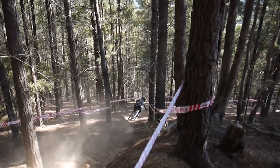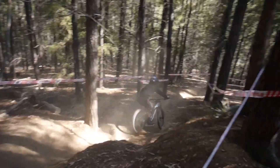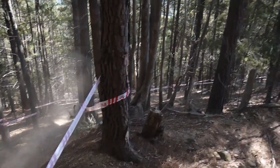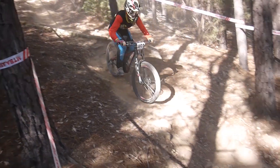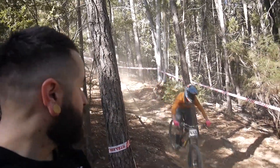That was sick! Those two are absolutely dialed — they're going to be high in the standings for today, that's for sure. Love this sport. Look at this track, it's absolutely epic. These guys are absolutely flying and practice is going off. Can't wait to see what race day holds for us.